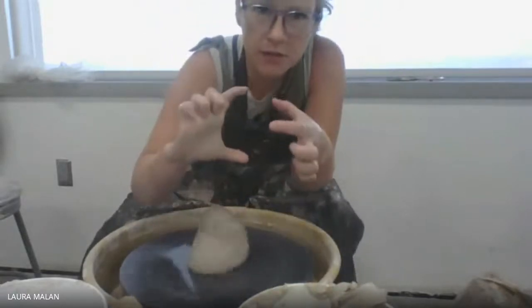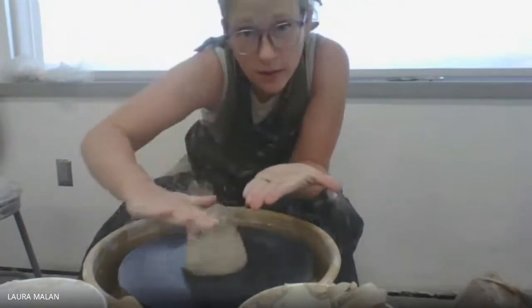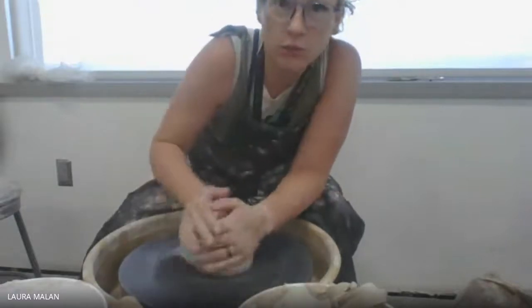Plates are just a little bit different, because instead of having the normal centering size and shape that we usually have, we're going to want to be flatter and wider. We don't really pull up walls on plates because we don't have a need to — plates are pretty flat.